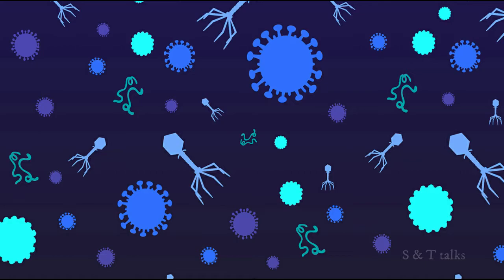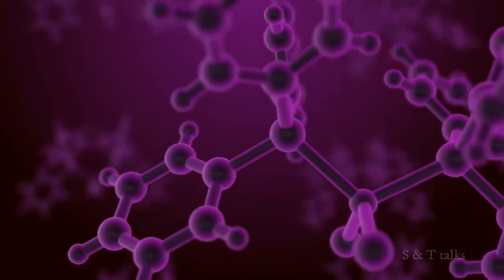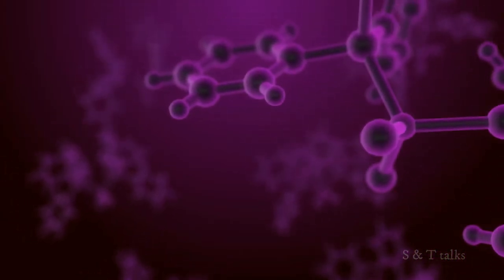Viruses are always a headache. They don't replicate on their own — they have to inject their genetic material into a living cell and make that cell replicate the genetic material for them. These are nothing but microscopic parasites.